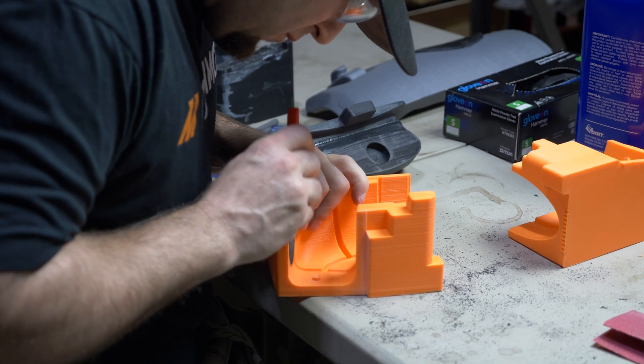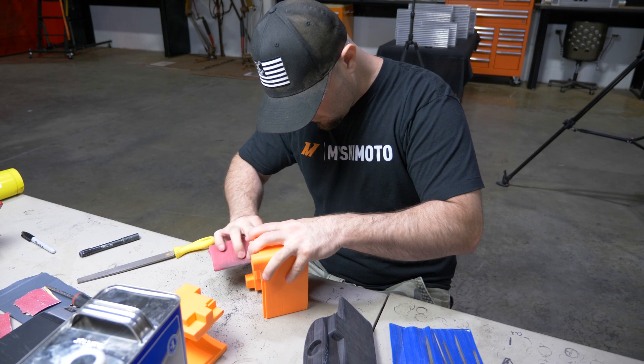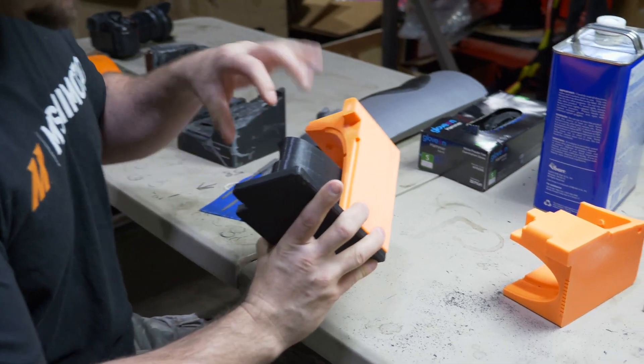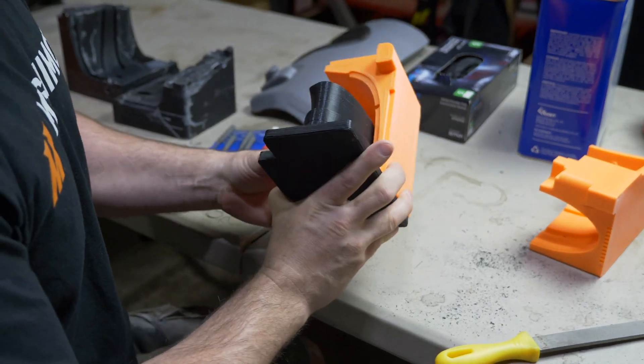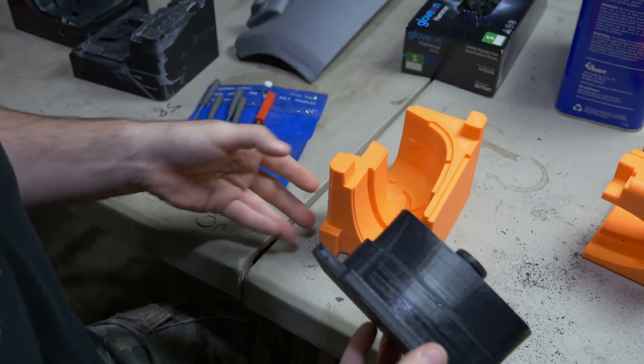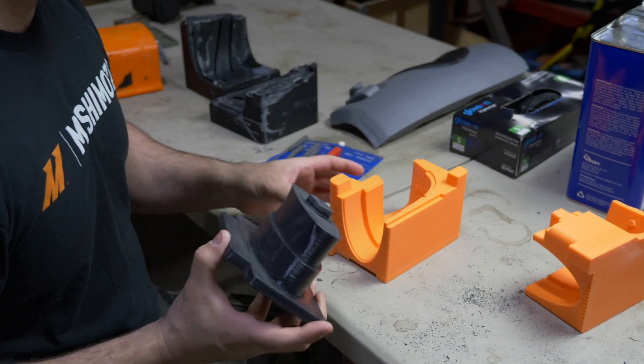A lot of the filing and sanding I'm doing is for fitment — if this corner is off just a little bit, as these pieces get clamped together, the wall thickness of this little rubber piece is going to be way off. So before I close this mold, I have to be sure the relationship of all these notches and alignment marks is 100% correct.